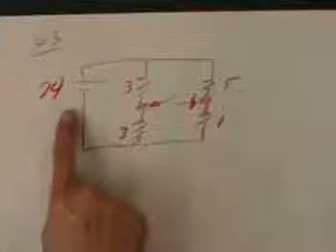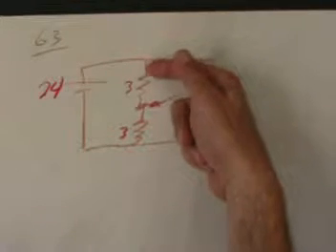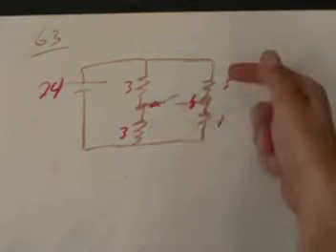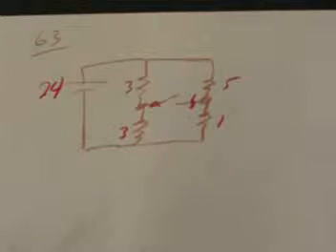Problem 63 shows a circuit with a 24-volt battery feeding a circuit consisting of two 3-ohm resistors and a 5-ohm and 1-ohm resistor. It asks several questions: first, how much current does the battery supply to the circuit, and second, what is the potential difference across points A and B.